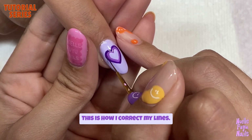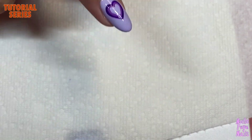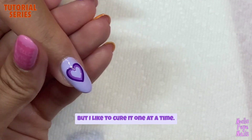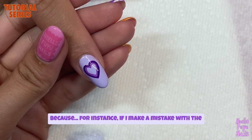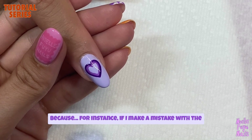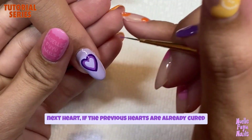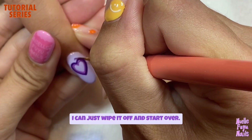This is how I correct my lines. Go ahead and cure it again — this may seem tedious, but I like to cure one at a time, because if I make a mistake with the next heart, and the previous hearts are already cured, I can just wipe it off and start over.